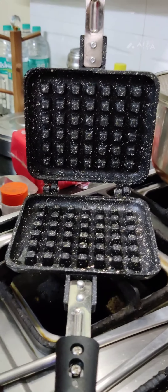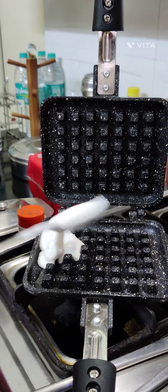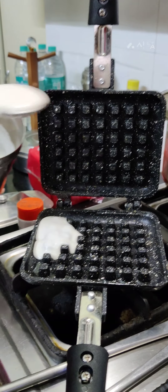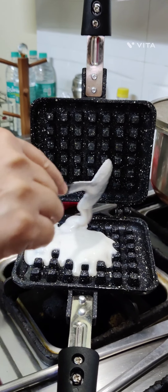After that we are going to pour in our Appa batter. Make sure it is more than the bottom part because it has to go in the top as well.